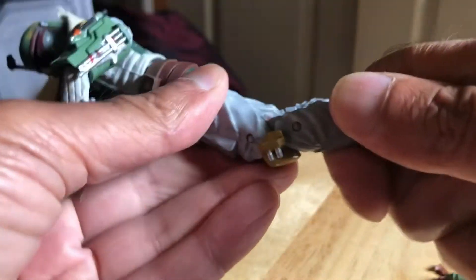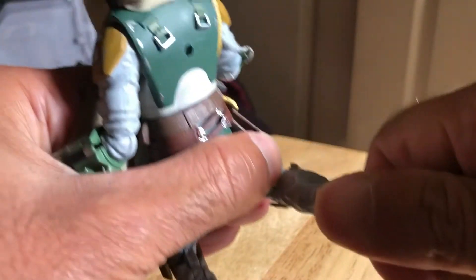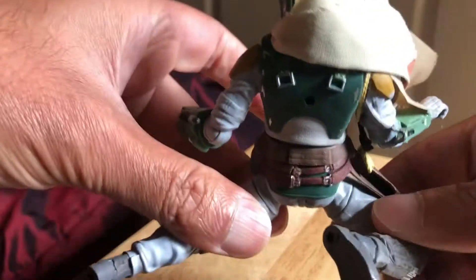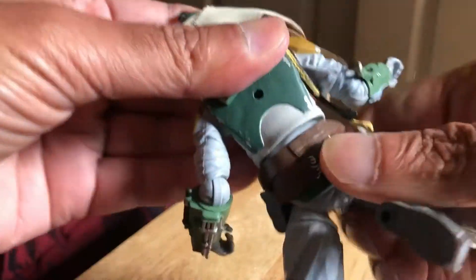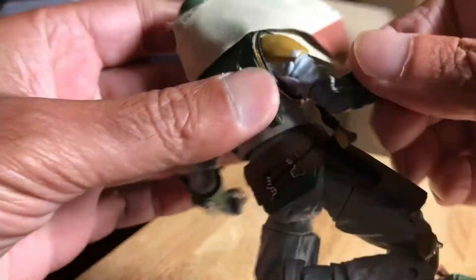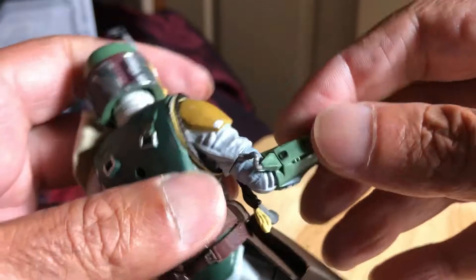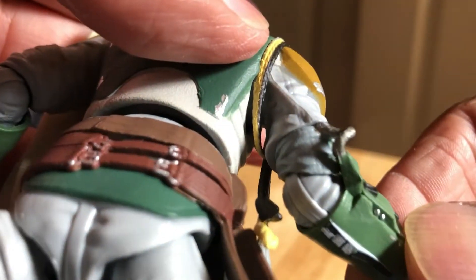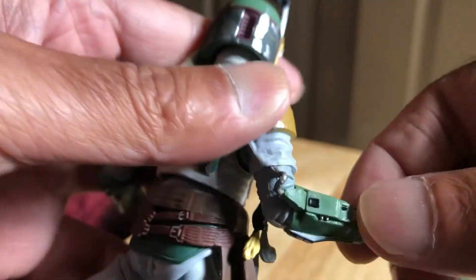This rocker ankle is a bit stiff actually. The upper thigh lets the legs go out that far — you can see the crunch at the back. Just watch this arm here because there's a wire attached, so be careful with that one.